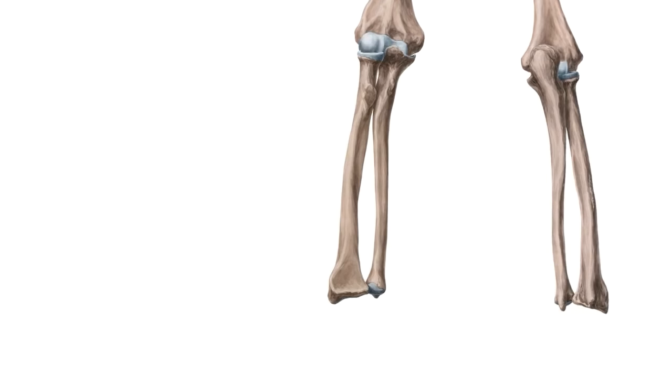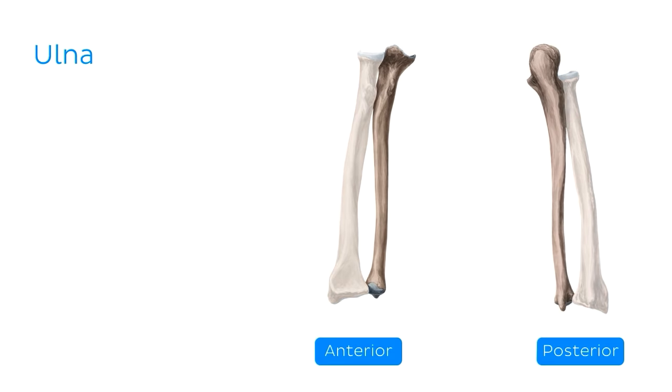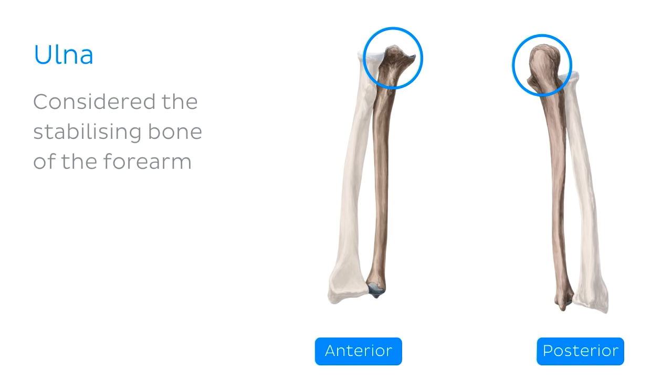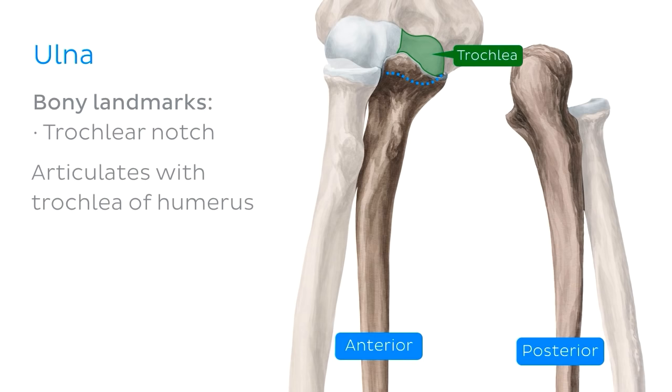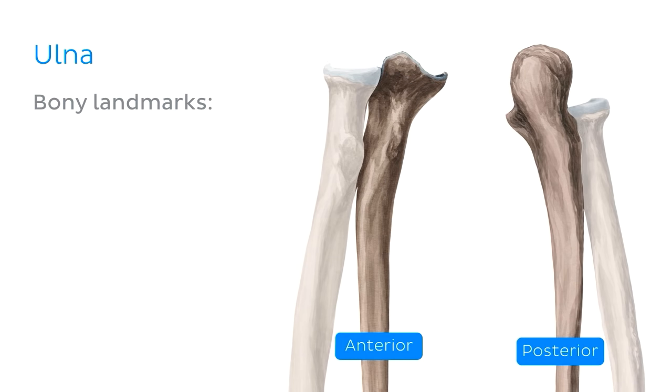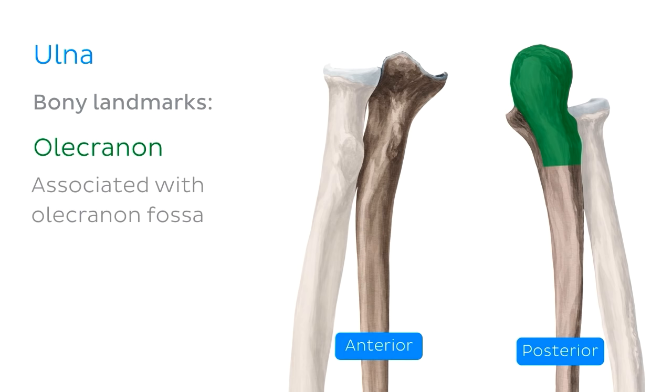Let's move on to the bones of the forearm. First up, we have the ulna — only its proximal end articulates at the elbow joint. The ulna is the larger, medial, and longer of the two forearm bones. Due to its uniquely shaped articular surface, it is considered to be the stabilizing bone of the forearm. On the anterior surface, you'll find the trochlear notch, which articulates with the trochlea on the distal part of the humerus. Right at the edge of the articular process, we have the coronoid process. On the posterior surface, we can see the much larger olecranon, which sits in the olecranon fossa of the humerus when the elbow is extended.